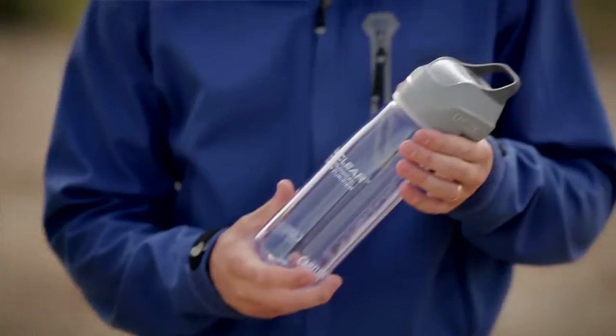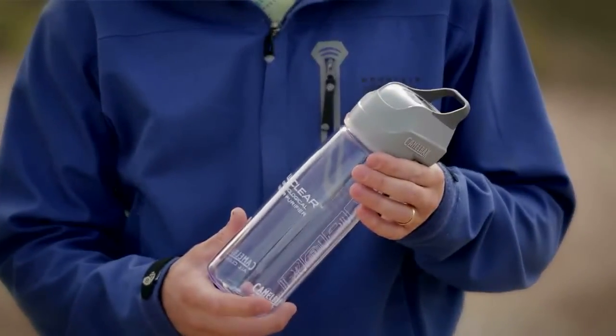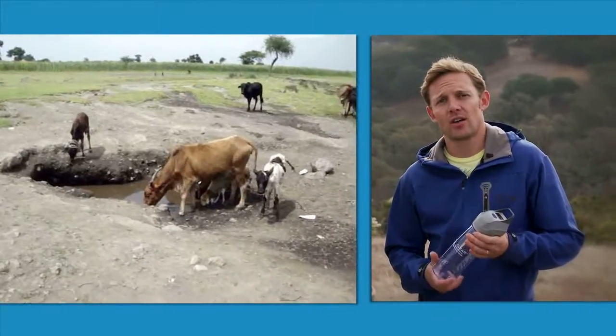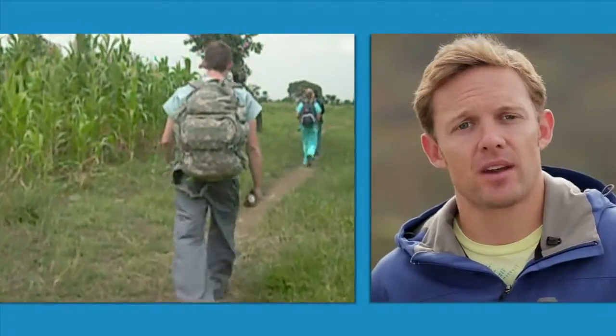Hey, Seth and Kevin here from CamelBak to talk about the All Clear Microbiological UV Water Purifier. CamelBak All Clear is perfect to use anywhere where your water is questionable, whether it's international travel or even the backcountry on a backpacking trip.